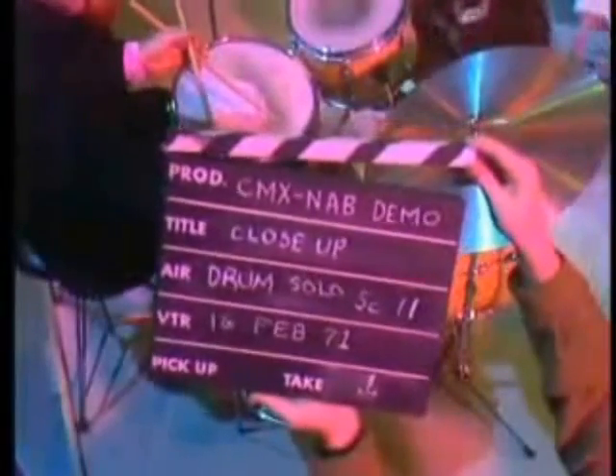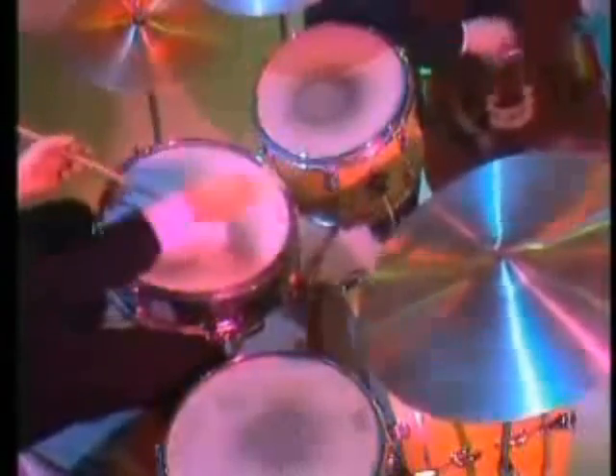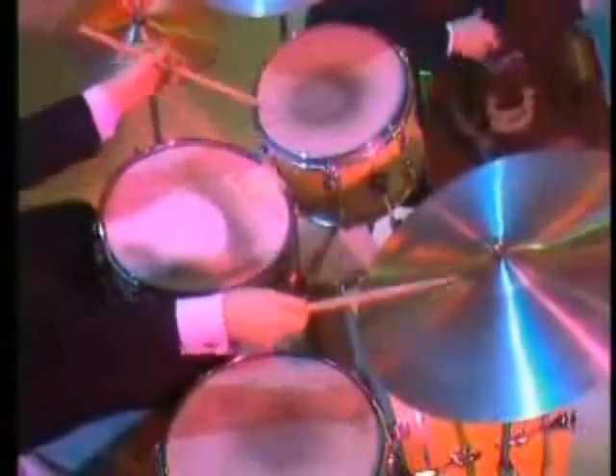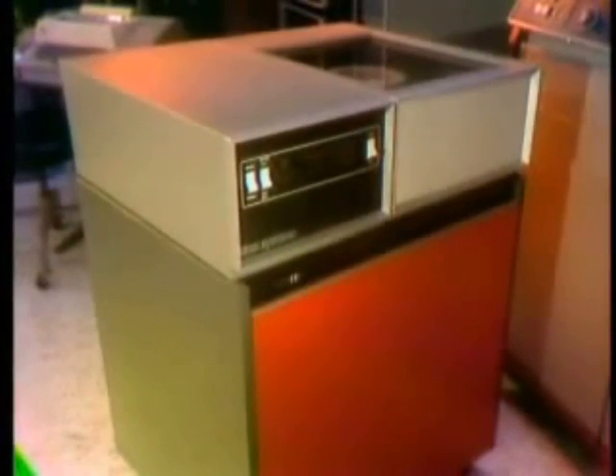CMX NAB demo close-up drum solo C-11, take one. The good takes of each scene are electronically transferred to the heart of the CMX system — the disc-packed memories. Once this transfer is made, the expensive videotape recording machines are immediately released, and the original videotape can be safely stored in its uncut, undamaged form.